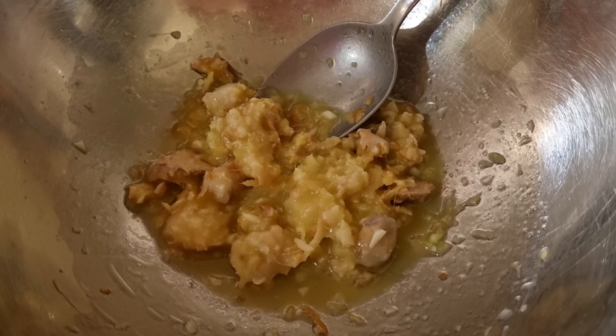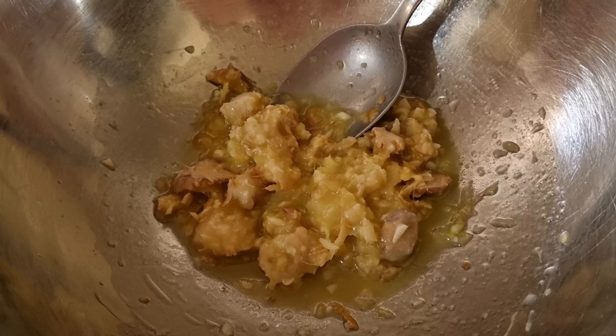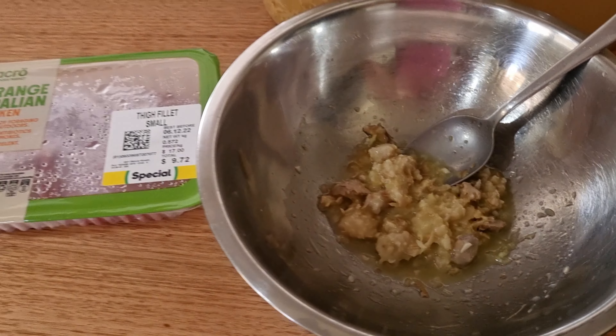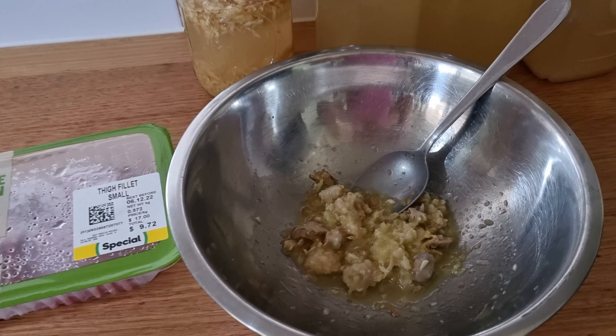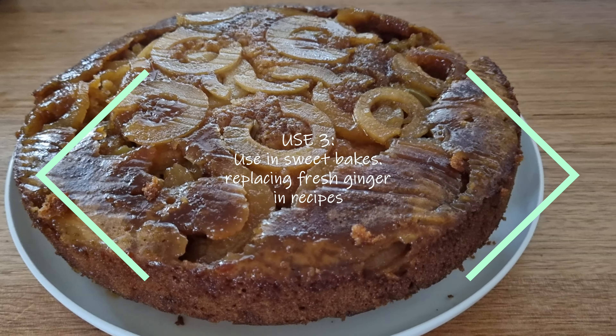The marinade is made up of the waste bits of ginger, which of course has some sugar through it already to add a little bit of sweetness, along with a bit of soy sauce, peanut oil, and some garlic. Just marinate the chicken in that and it's beautiful on the grill.